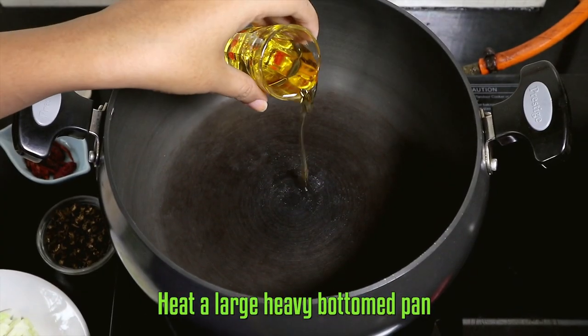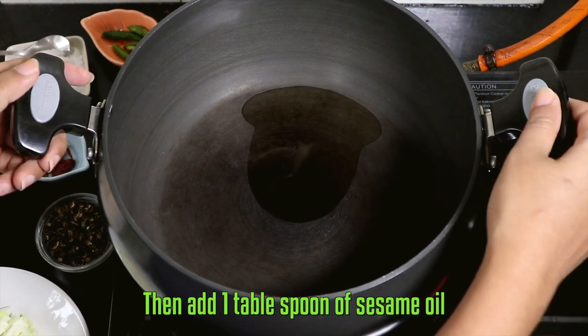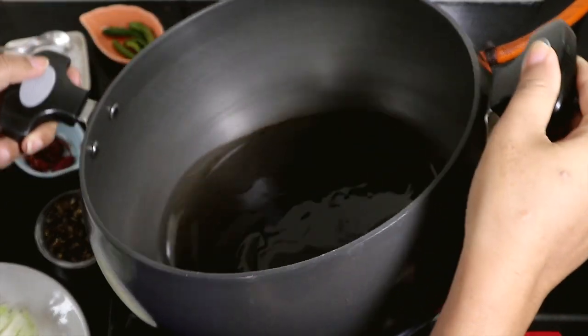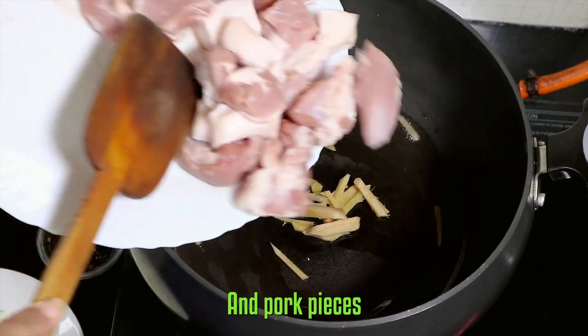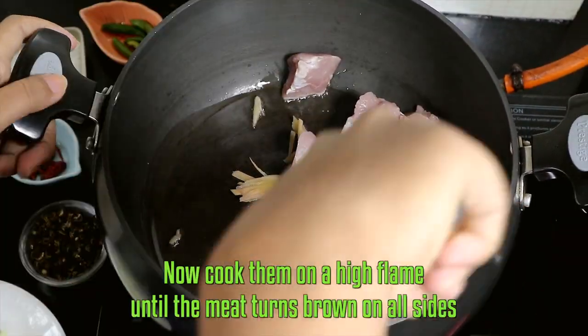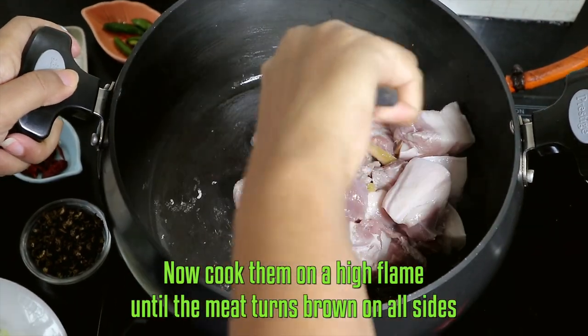Now let's start cooking. Heat a large heavy-bottomed pan, then add one tablespoon of sesame oil. Add your crushed ginger and pork pieces. Now cook them on a high flame until the meat turns brown on all sides.